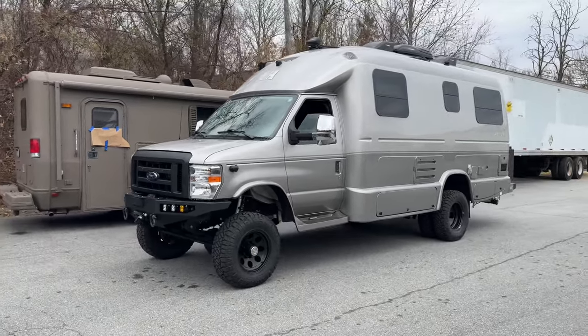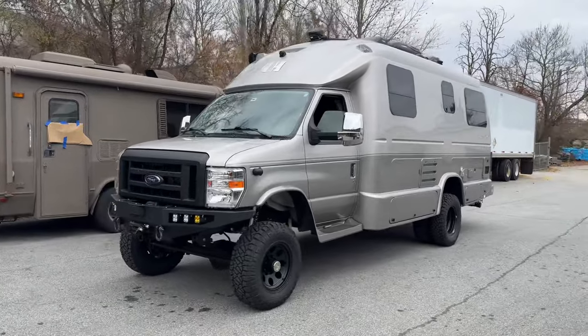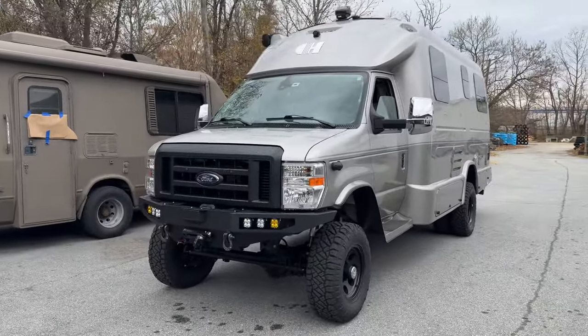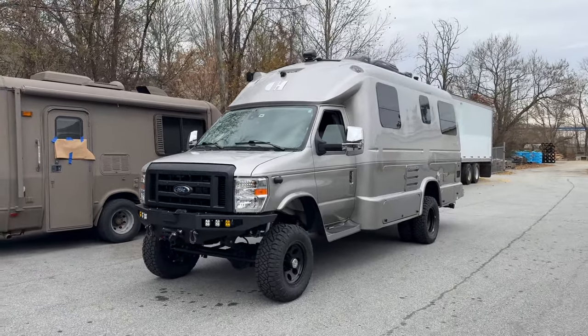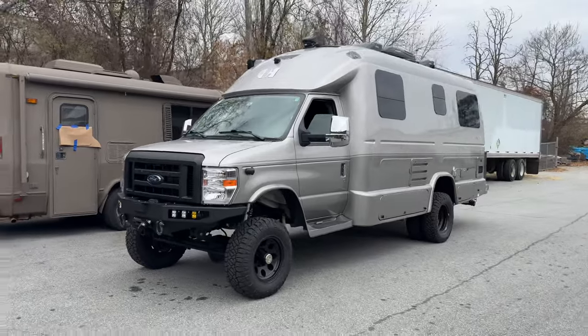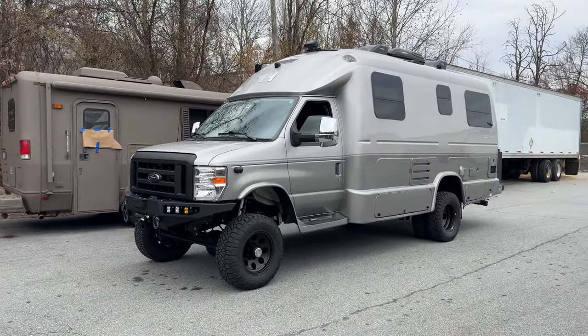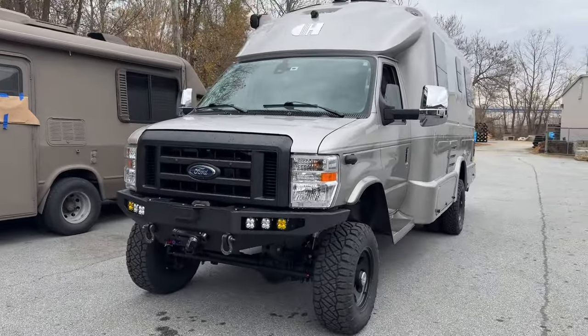Hey everybody, Chris here, UJoint Off-Road. Two apologies. One, sorry I haven't made any videos for a few weeks — we've been hung up on little items that have delayed some builds, and so this week we're actually going to be knocking out three deliveries. Second apology is my voice. I'm just kind of almost over a little head cold, so I sound terrible and I apologize.